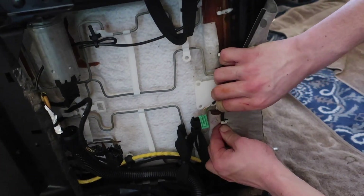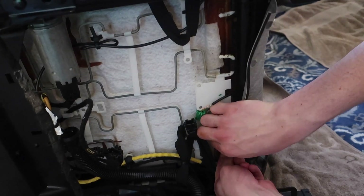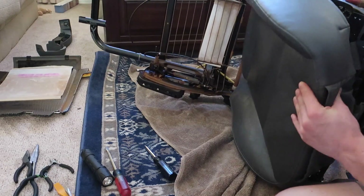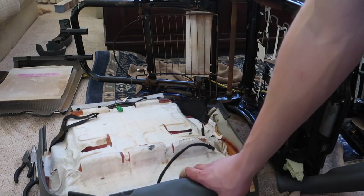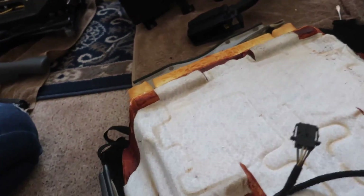On the underside at the back there are four little pins — pull it forward and it'll slide over the end of the pins. That's not as difficult as it looks. Then there's one more connector for the passenger seat sensor to disconnect, and you're done stripping it.